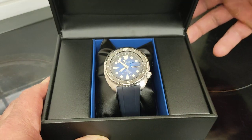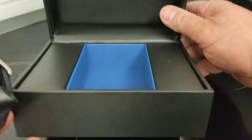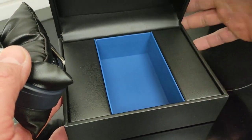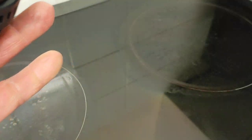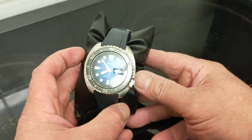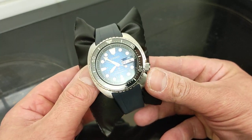Look at that. Tonight we have a Seiko Prospex Save the Ocean special edition watch, lent to me by my good friend again, Mr. June, who has purchased this watch. And there's an interesting story surrounding the purchase of this watch which I'll tell you about now.